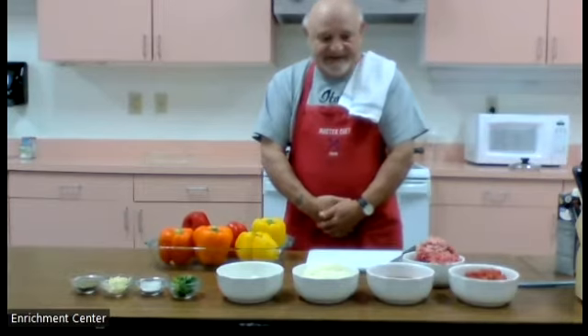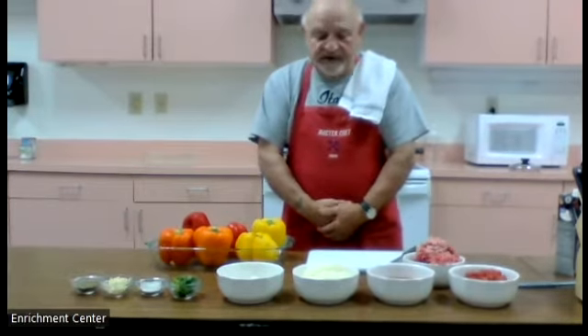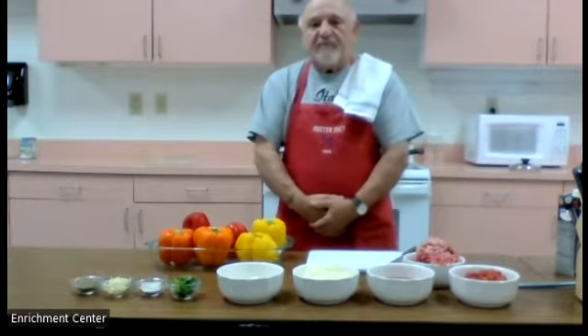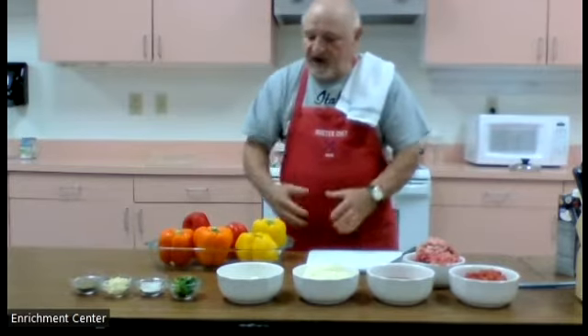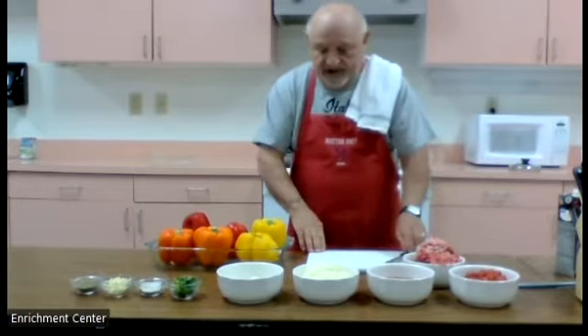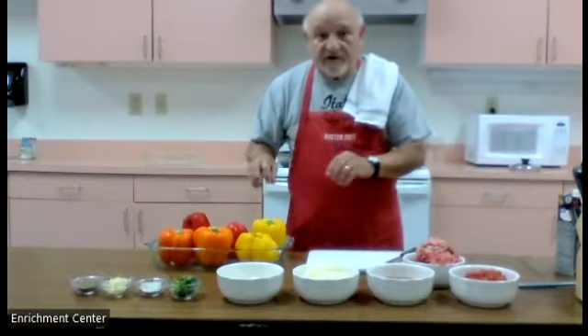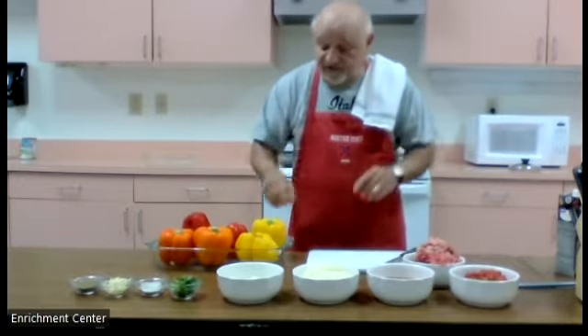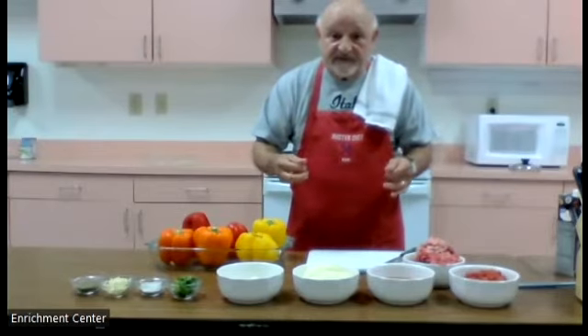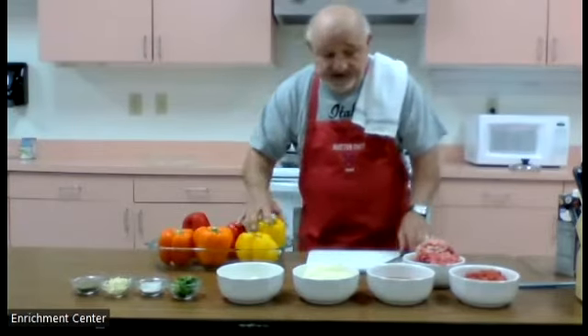Welcome back. I'm Pepe and today we're going to do tricolored stuffed peppers. I like the tricolored rather than the green because they have more flavor, they're sweeter, and their skin isn't as tough as on the green pepper. So let's get started.